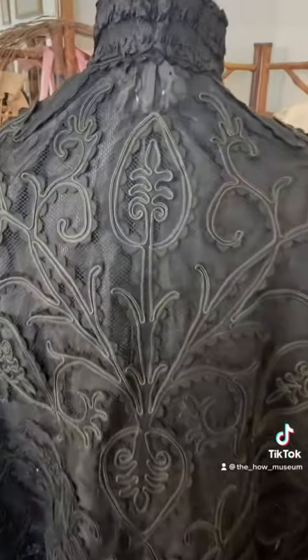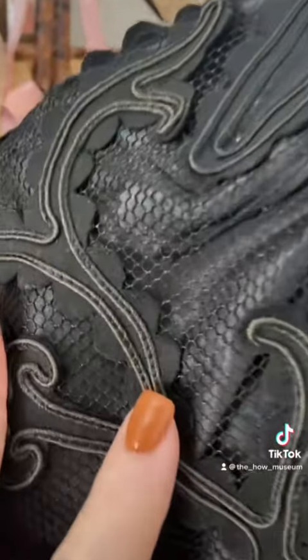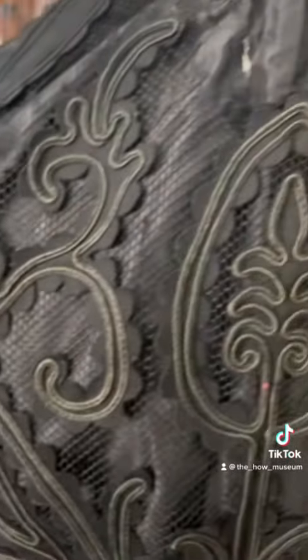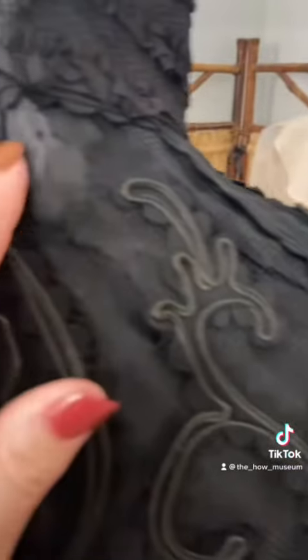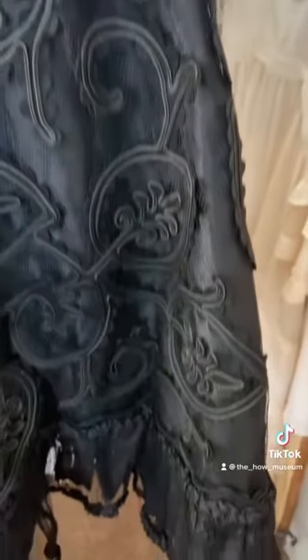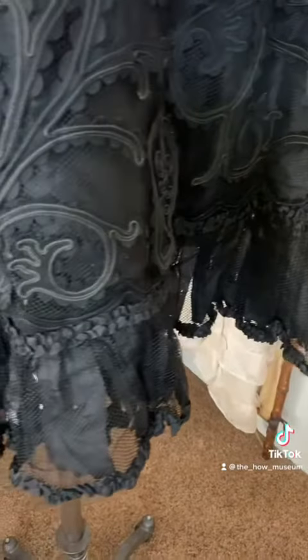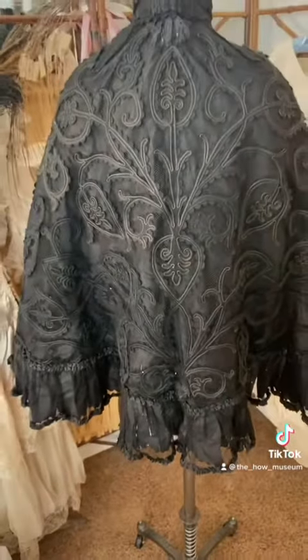The center medallions where the vines — they look like vines just go out from those center medallions — and it's hardly discolored at all. The soutache is a little bit; there's a little bit of lightening on it, and I'm going to have to repair that spot. But yeah, she's exquisite. Thank you, Beth, for entrusting this into my care and for donating it to the museum. I love it.